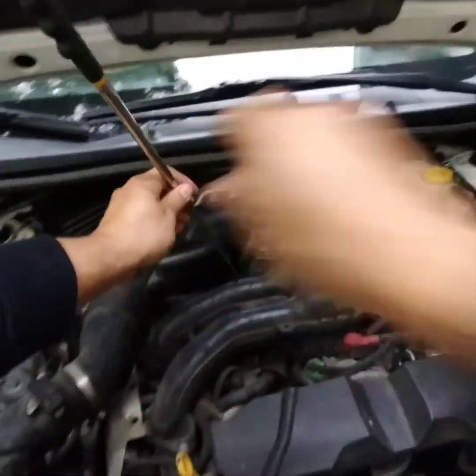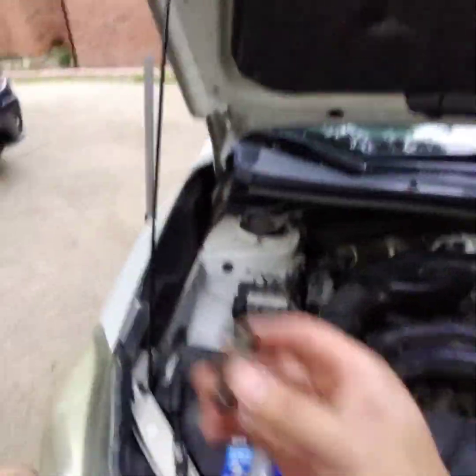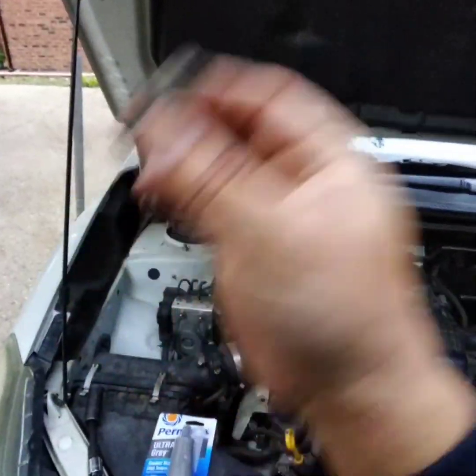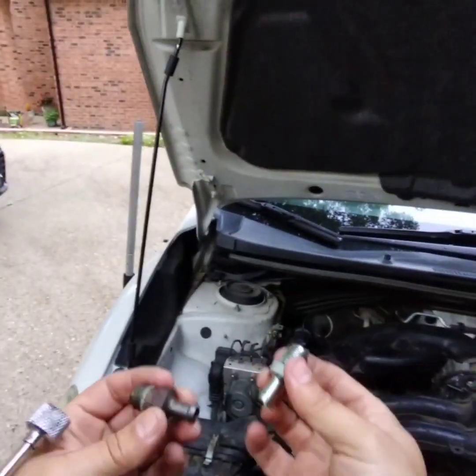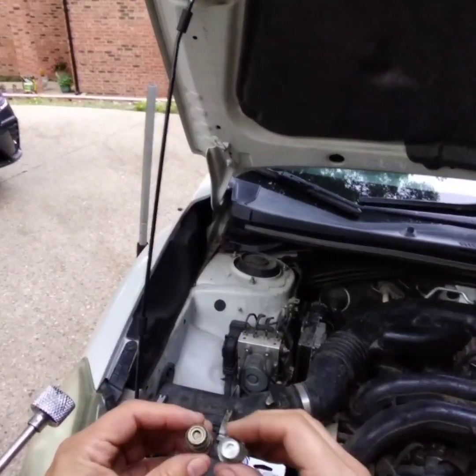And here it comes. Alright, now here's the old one — I don't know if you can hear it. Let's compare that to the new one. I hope you hear the difference. This probably just needs a spray and all kinds of stuff, but when I get a new one, I just replace it.